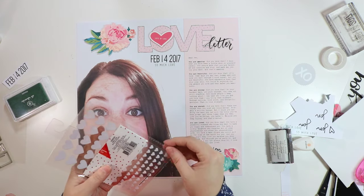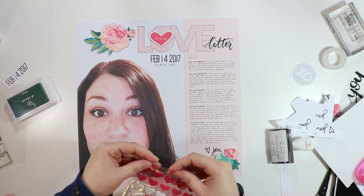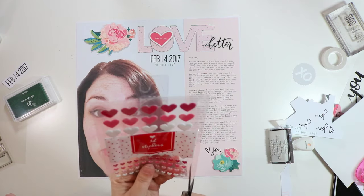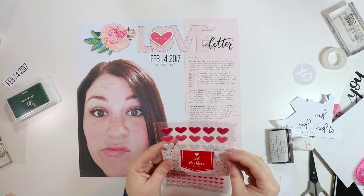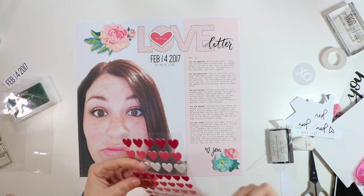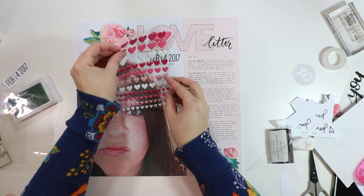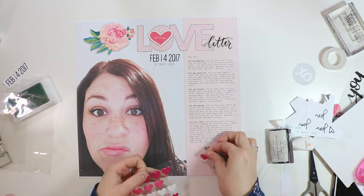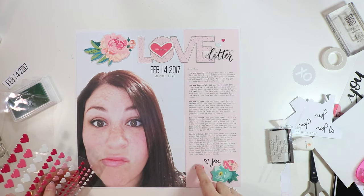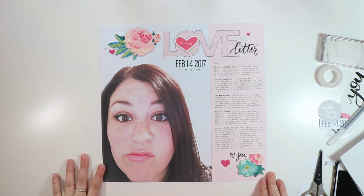I quickly wanted to see what it would look like if I added these cute little puffy heart stickers from the Target Dollar Spot. I kind of like the idea of adding in another pop of bright pink. I decided to add two more hearts, and that's going to call this one finished.